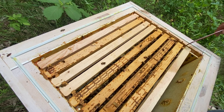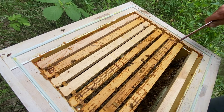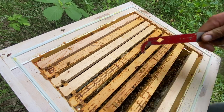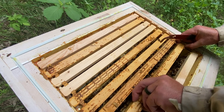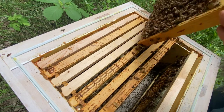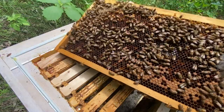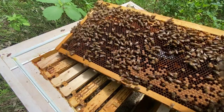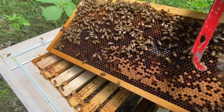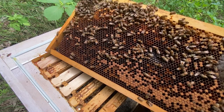We already inspected this one and it looks really good. We're going to go frame by frame; as I finish with each one I'll set it here so the queen can't jump across — I'm looking for the queen. There's her queen cage — this is what she originally came in; she's obviously hatched out of it and we need to get that out. Here's all capped brood — you can see one starting to emerge right there, flat caps so this is all worker brood. There are a couple bigger drone cells up there and a little bit of honey.